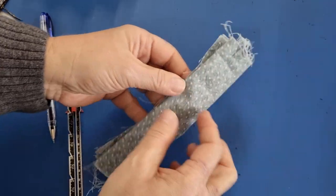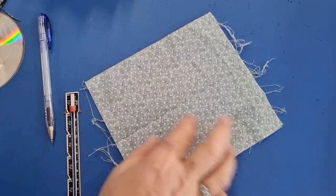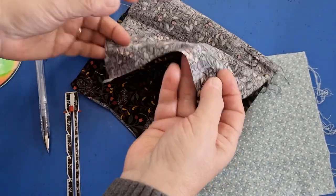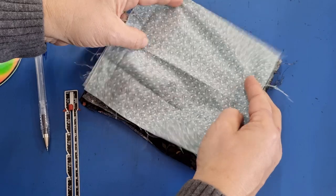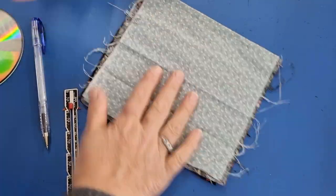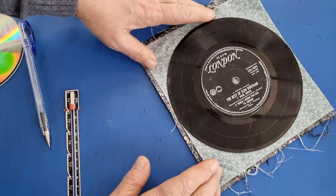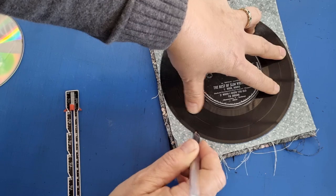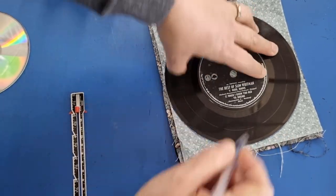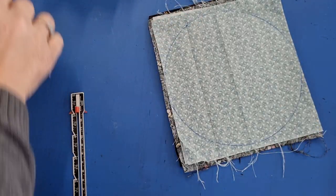My wadding has been cut out. Now I want to get some fabric — I've got a couple of pieces here and we need two pieces of each. Place your circular template over the top; I've got just enough fabric for this project. I do like to use up all my scraps where I can. Pin that in place and then we can cut that out.